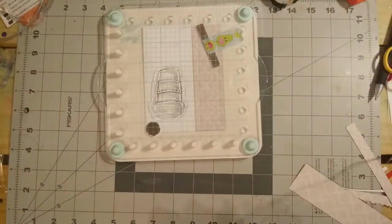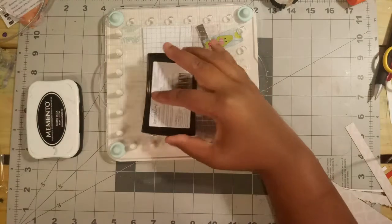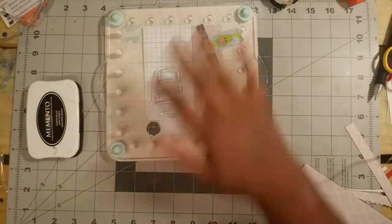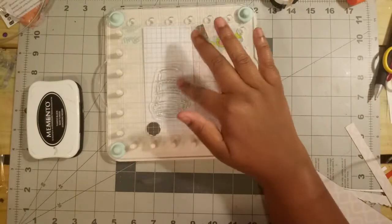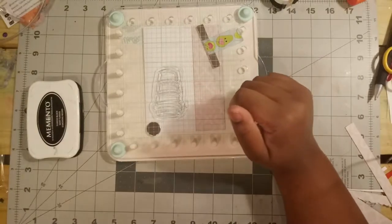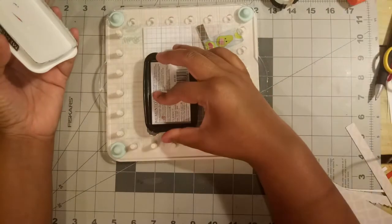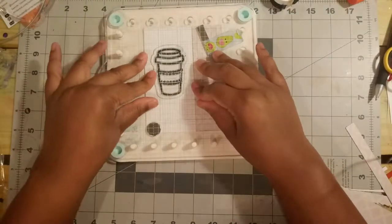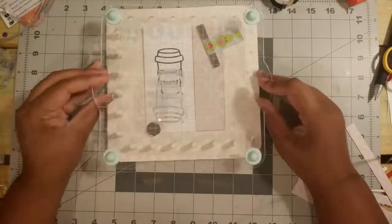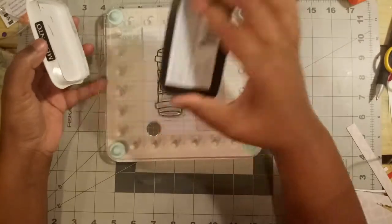I plan on doing some coloring with alcohol markers so I'm stamping with Memento Tuxedo Black ink to make sure none of my colors run. This was my first time using this stamp and the ink didn't pick up too well, so when that happens I take out my Versamark Watermark ink pad and pat my new stamp down with it and rub it in. It kind of pretreats the stamp so it will pick up ink better the next time. I suggest you do this anytime you get a brand new stamp or anytime a stamp is being difficult and won't pick up ink.